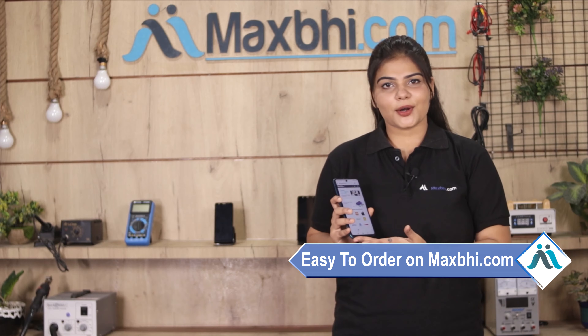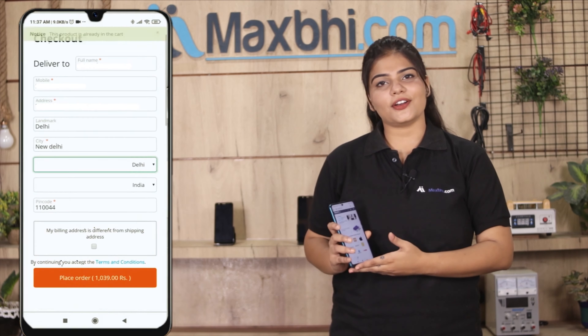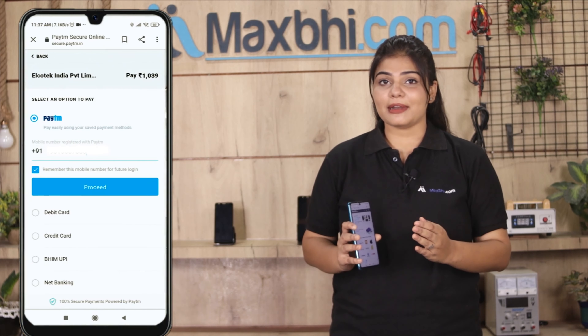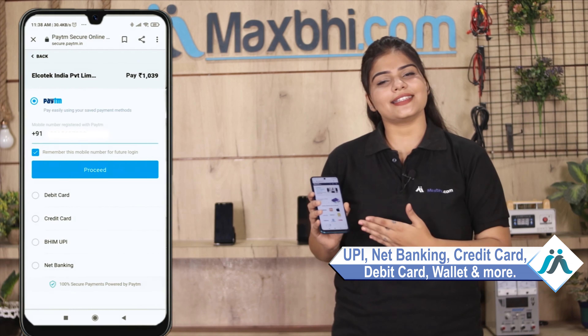Friends, ordering on MaxBee.com is very easy. Go to our website MaxBee.com, go to the product page, and click on Buy Now. Enter your name, mobile number, and address, then click to place your order. You will be taken to our super secure payment page where you can pay using almost every type of payment method, such as UPI, Net Banking, Credit or Debit Cards, Wallets, and more.